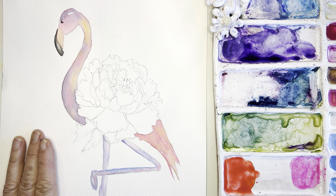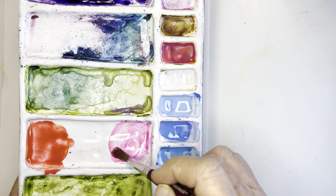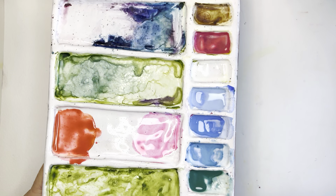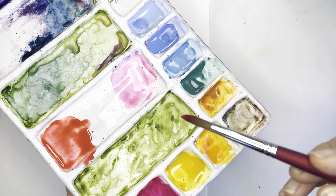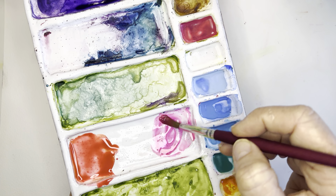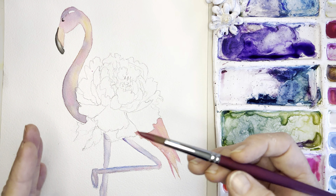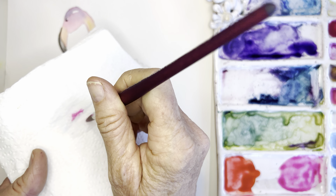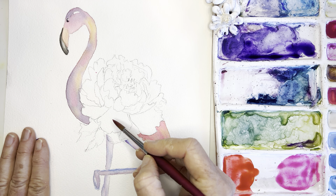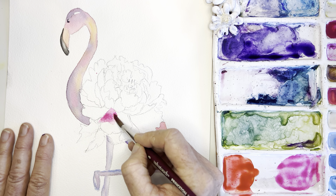Let's get started. I'm wetting my brush and picking up this color — a mix of quinn magenta and opera rose. Remember, we always want to start with a lighter value because we can always go darker. If you feel you have too much water, just dab it off — you don't want any drips.